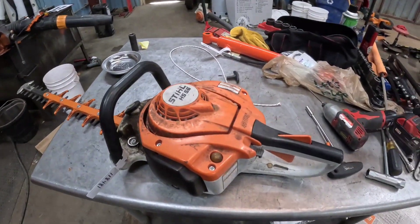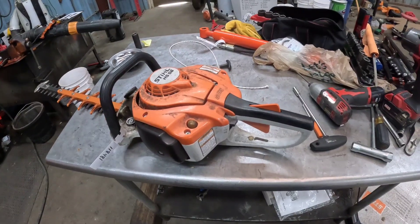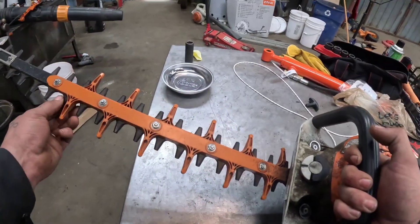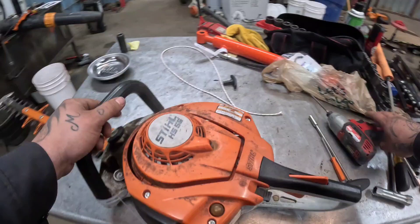Today we have a HS-56 that needs a pull cord, and we need to check if it runs. We also have to sharpen it and show y'all how to get all that done.